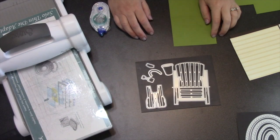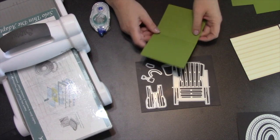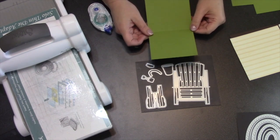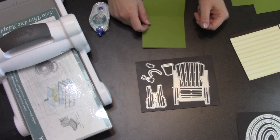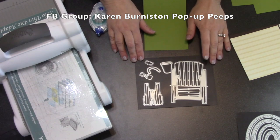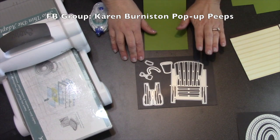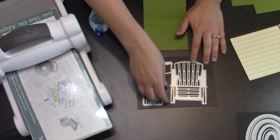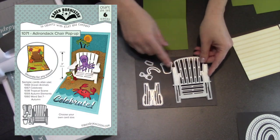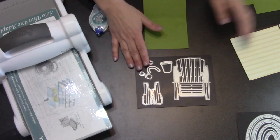Hello, it's Karen Burniston and I am back again today with another one of these recorded live videos, which means I'm speaking directly to the camera with no edits. We've had a technique request on our Karen Burniston Pop-up Peeps page on Facebook, and this request was from Brandy — she wanted to be able to use the Adirondack chair but style it more as an indoor chair, so that's what we're going to tackle today.